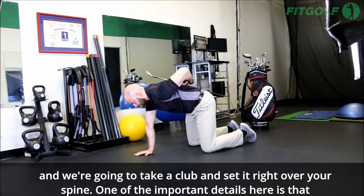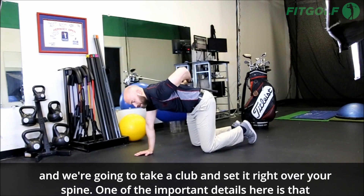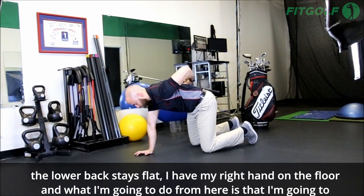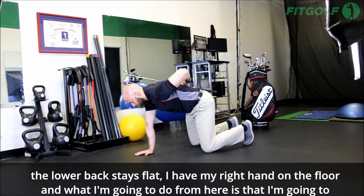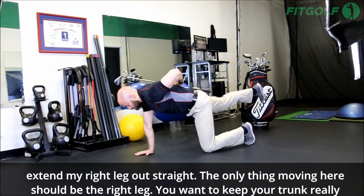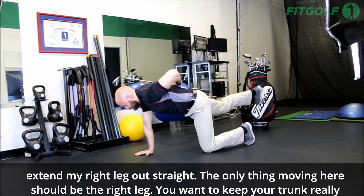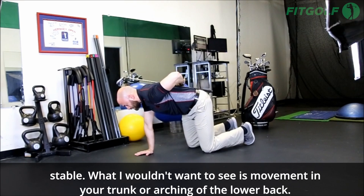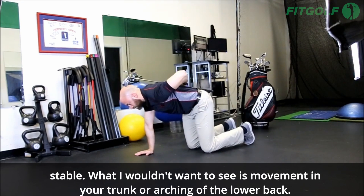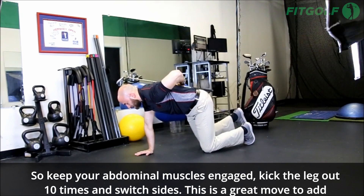Take a club and set it right over your spine. One of the important details here is that the lower back stays flat. I have my right hand on the floor, and from here I'm going to extend my right leg out straight. The only thing moving should be the right leg — keep your trunk really stable. You don't want to see movement in your trunk or arching of the lower back, so keep your abdominal muscles engaged.